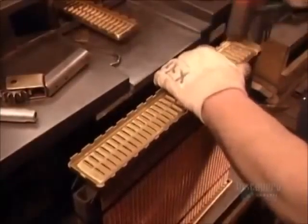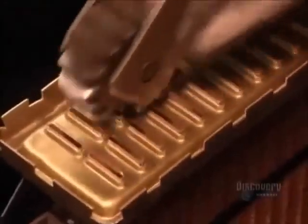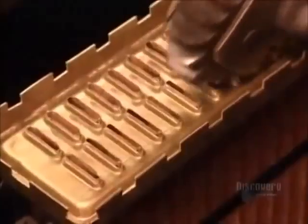Now, using a mallet, they hammer the headers onto the ends of the tubes. The banging inadvertently closes a few tubes, so they use a special roller to reopen them.